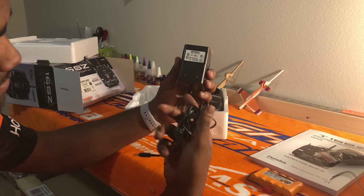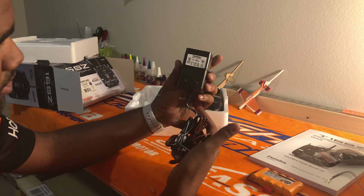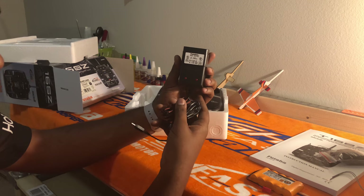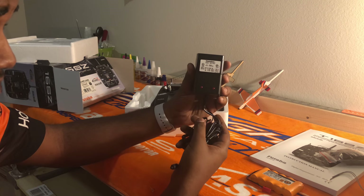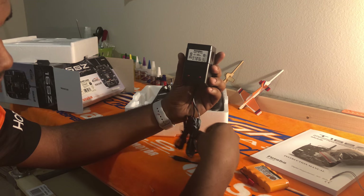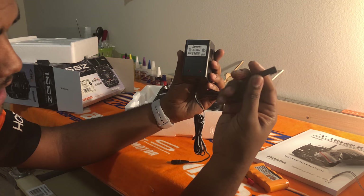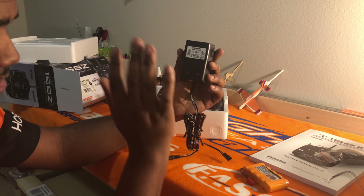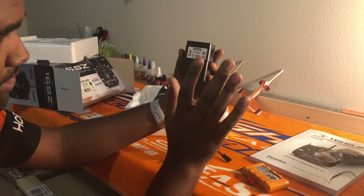It comes with a standard Futaba wall-wart charger. Do not use this charger if you upgrade your radio to the LiFe battery — this only works for the Nikimoto NiMH battery and receiver NiMH or iCAD batteries. So if you upgrade to the LiFe battery, do not use this; just set it to the side.